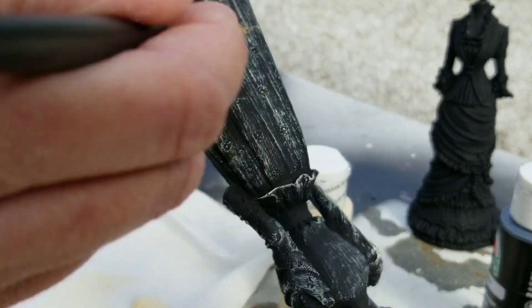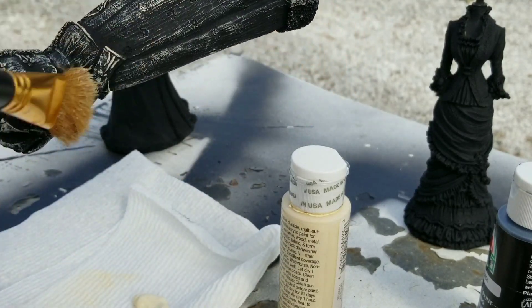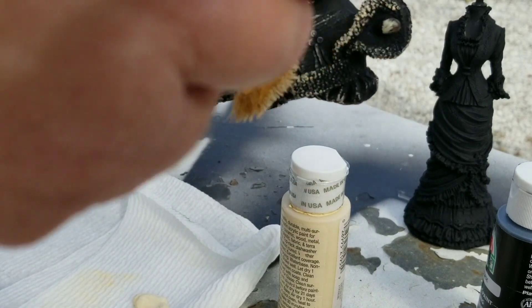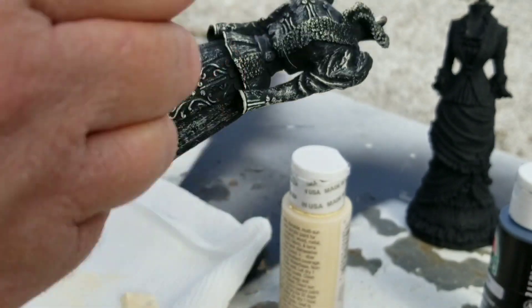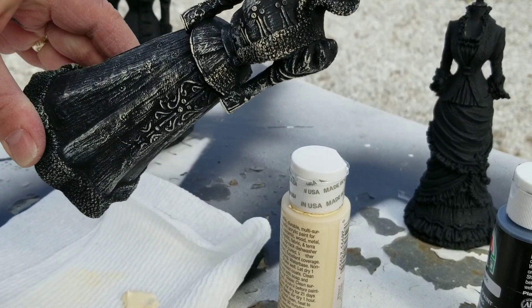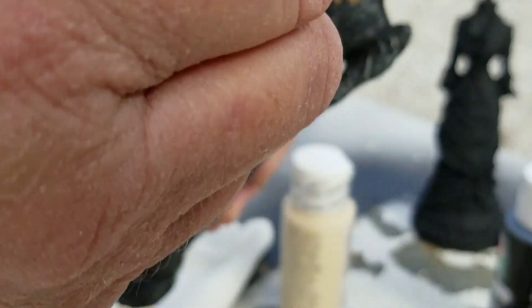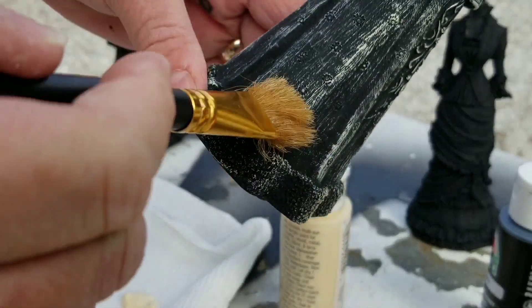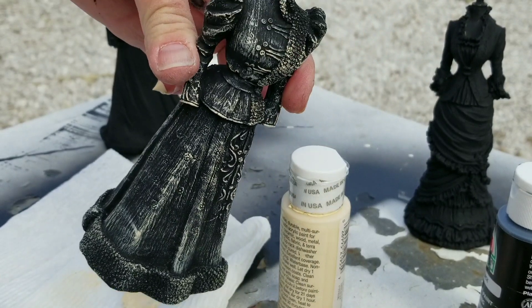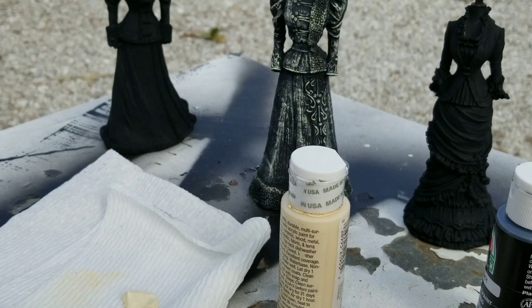Dry brush, dry brush — hit the high spots. I think that makes everything look magical. I can't tell yet, I won't know until I go back and look at the video. I hope you're seeing it, but I'm seeing it and it looks pretty great if I do say so myself. Can you see that? Isn't that so much better than that old blue? You wait till I pop a head on there — that's gonna be good. Let's do another one.